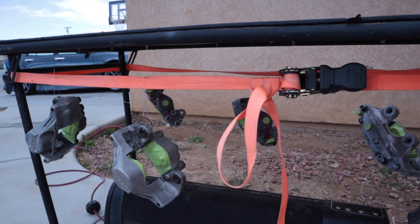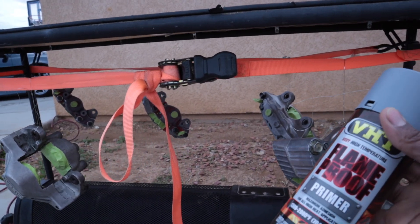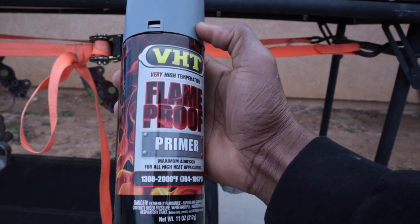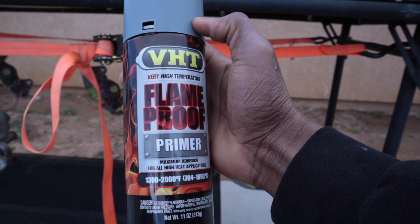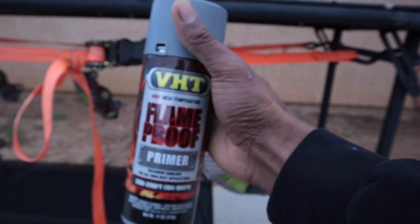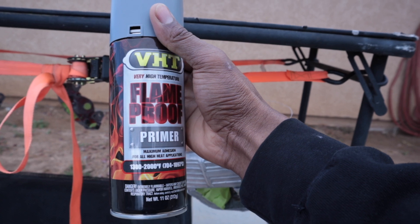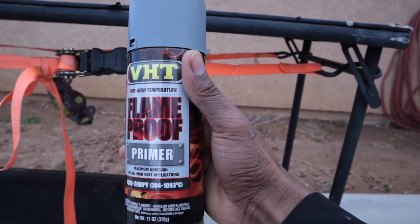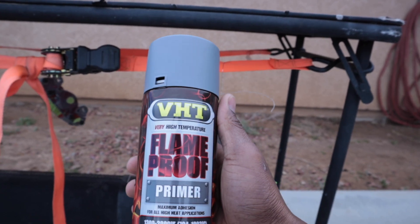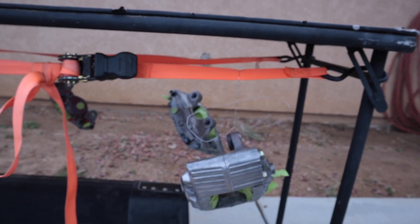It's not that cold outside, but I'm leaving in a couple hours, so I want to at least get the primer down and then the actual paint. We're gonna use this primer — I think it's usually for headers and stuff. Calipers need at least 900 degrees and this is rated 1300 to 2000, so this should be perfect. I'll do all three coats and then come back and show you guys.